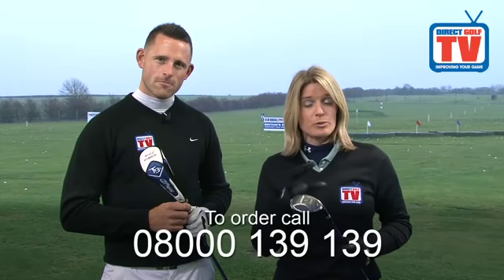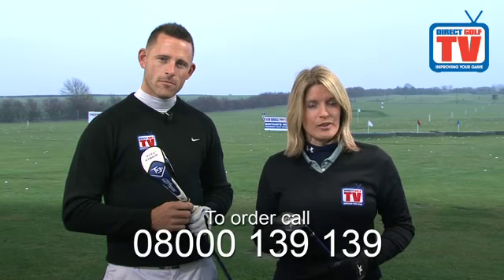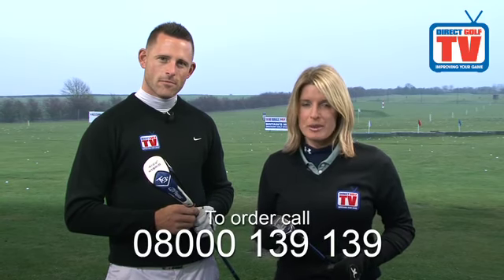Fantastic clubs. Cracking price as well — £79.99. Get yours by calling the number on your screen, visiting one of our stores nationwide, or visiting the award-winning website.